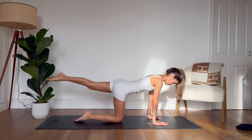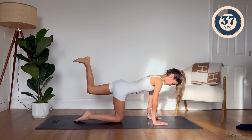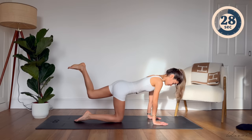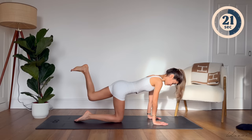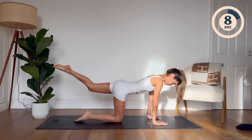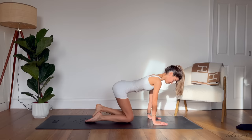And three little pulses again. Extend, bend, flex your foot, and three little pulses. Just 10 more seconds here. Bend your knee, flex, and little pulses. Well done. Coming up onto your knees now, you're going to reach your arms by your side.